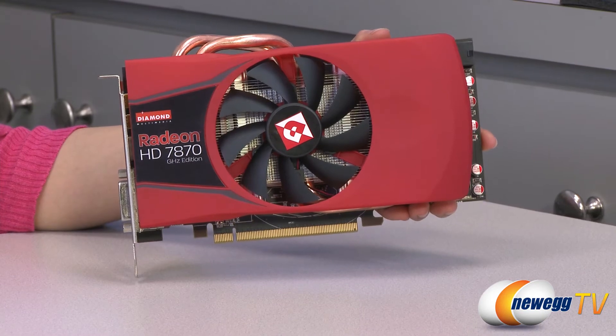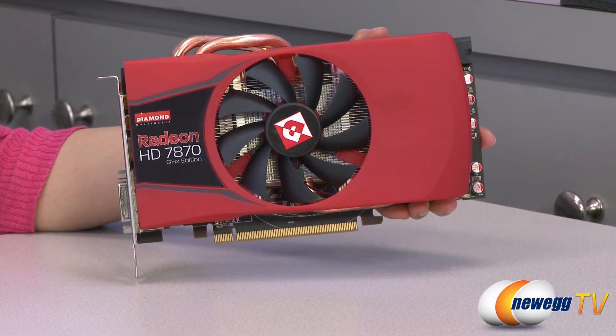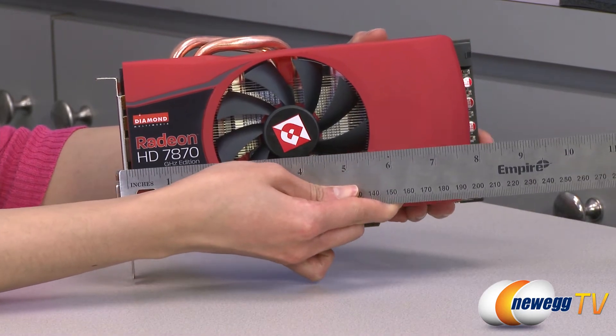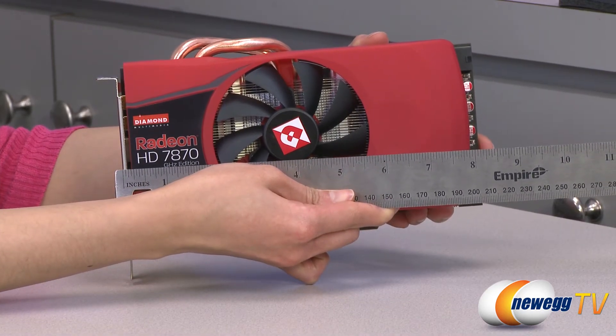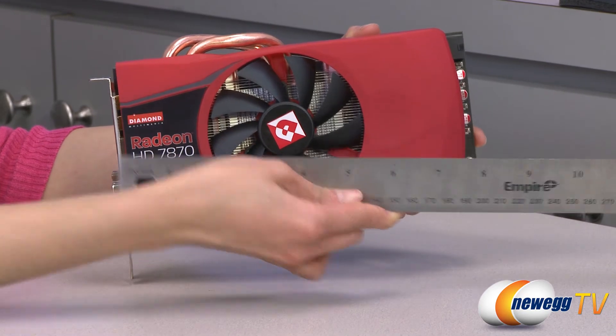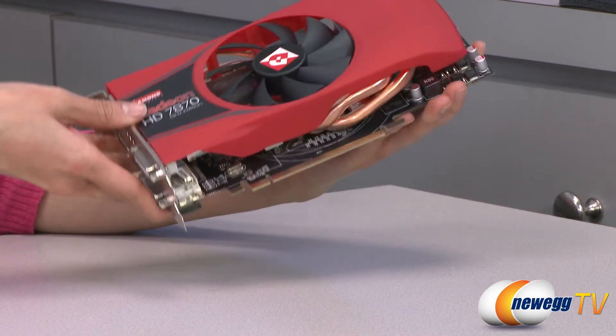You'll need a minimum 500-watt power supply to run this card. Measuring from the bracket to the longest end of the card, it's about eight inches. This card also weighs 2.2 pounds.